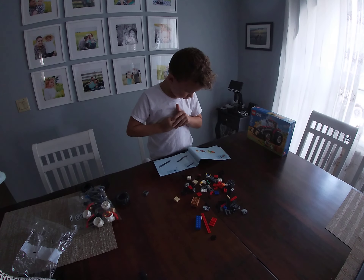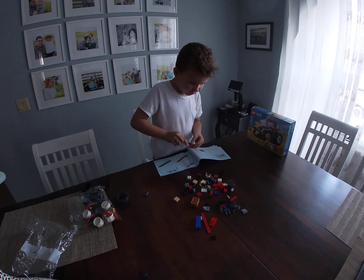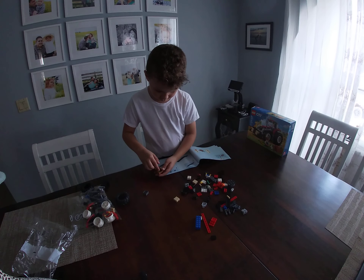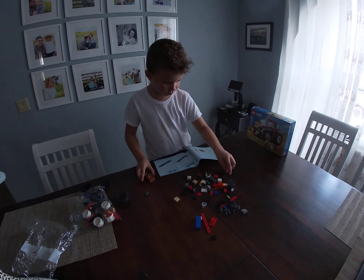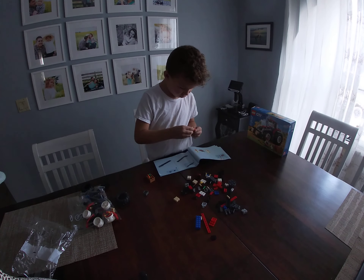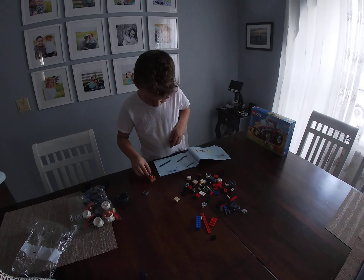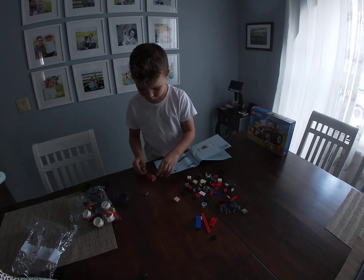Why did mom drop you off? Because she has to do stuff. She should have picked me up. It comes with an apple, a pumpkin, and two carrots.